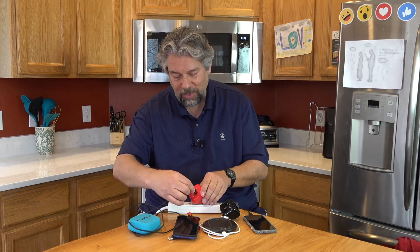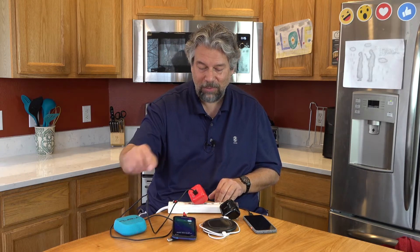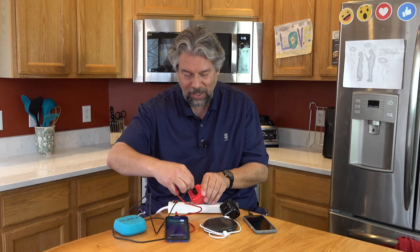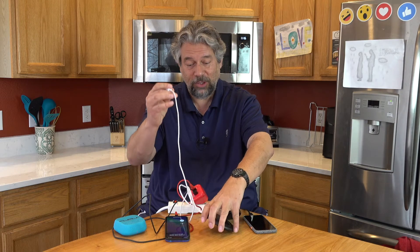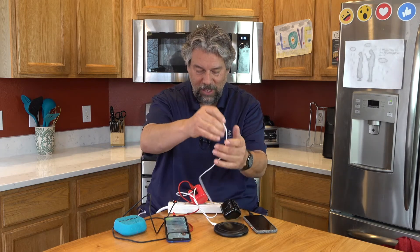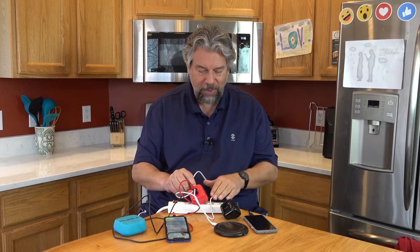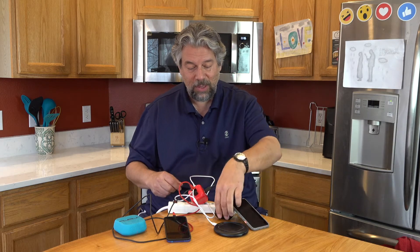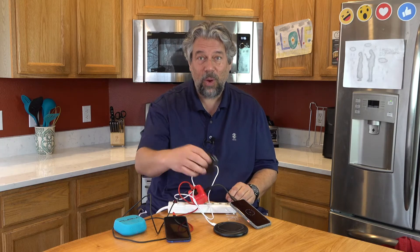So let me plug some things in. This is a little speaker — I have a micro USB cable for that. And here's my iPhone; I'll plug this in with USB 3 to Lightning. Then I have this OtterBox wireless charging dock, and if I can get all the wires to work, I can plug that in here. And then while all that is charging, I have a Google Pixel 5 and I'll plug that into the USB-C. Everything is now charging at the same time off of this one cube.